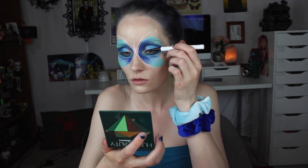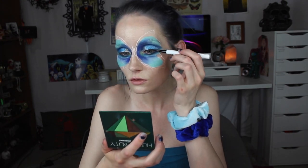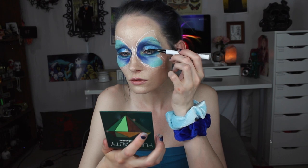Here I am just using some black eyeliner, and then eventually I did put on some eyelashes as well.